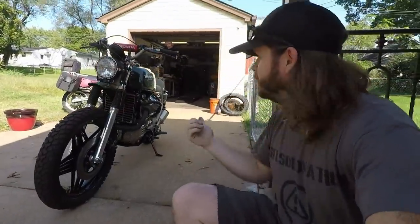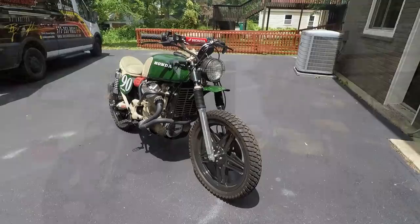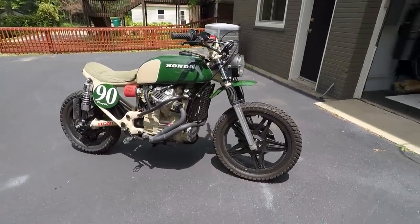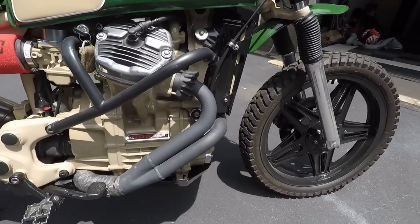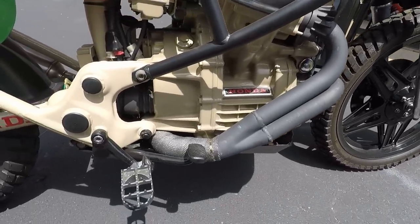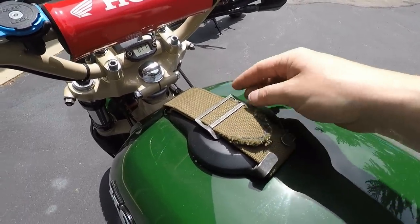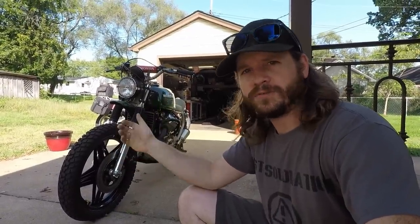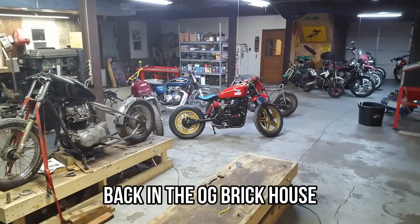This bike is one of my early customs. As far as a year, I have no idea — it's a CDI bike, so it's probably a 1980 CX500, and it is a deluxe model. I did this one as a scrambler. Both of these belong to the same customer. I built this bike in about 2016, right when I was first getting going, so this is one of my very first custom bikes I've ever done.